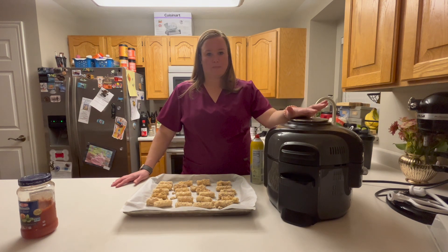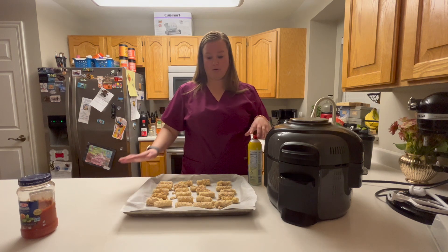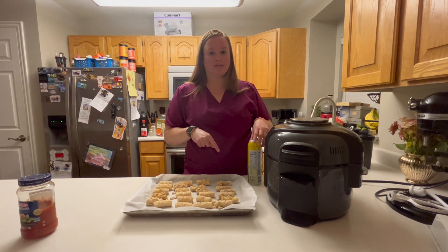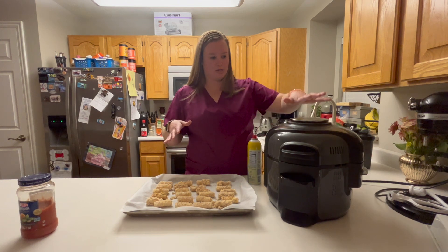Once this is done warming up, we're going to spray the inside of the basket with some non-stick cooking spray, layer these in a single layer, and then we'll spray the top of them. Then you cook them at 360 degrees for six minutes and check them. If they still look like they need a little bit, you do one minute increments. We're going to go ahead and get this warmed up and get these layered in.